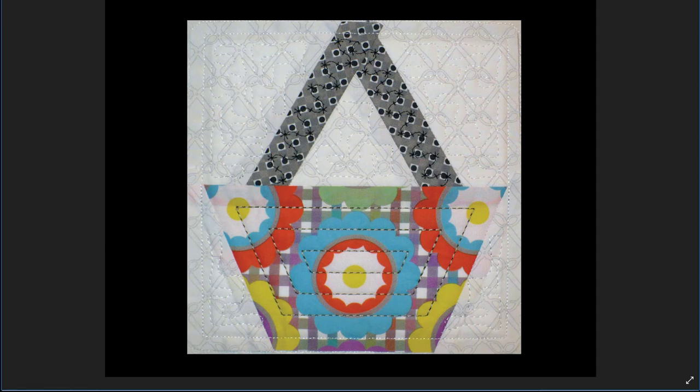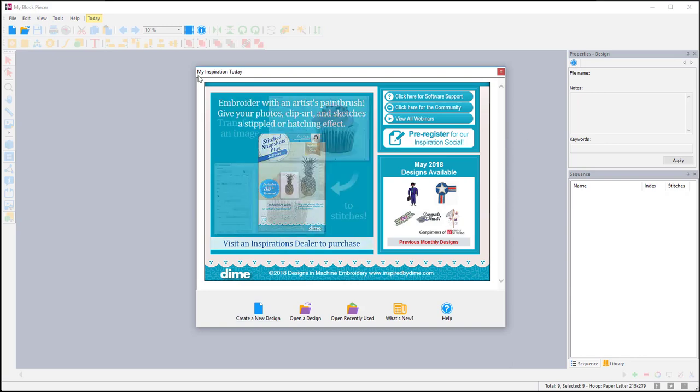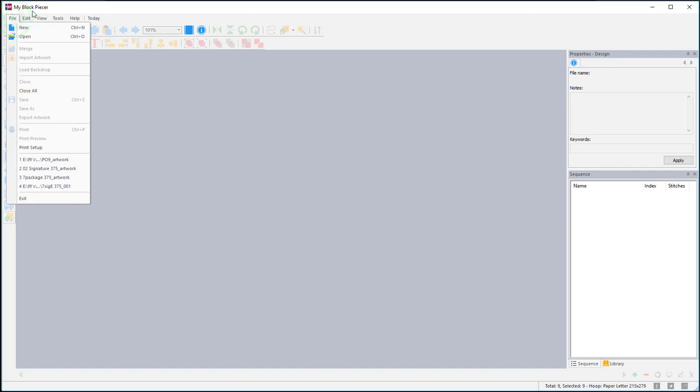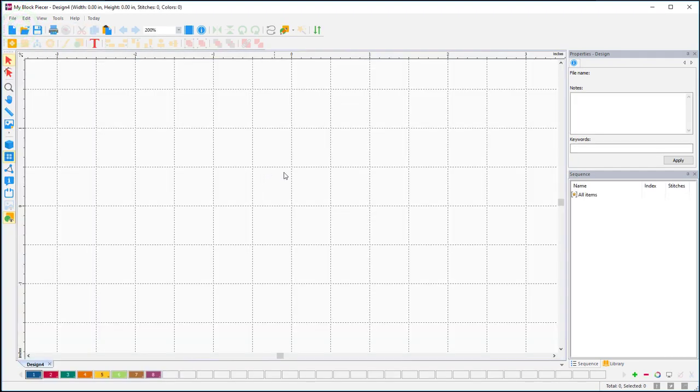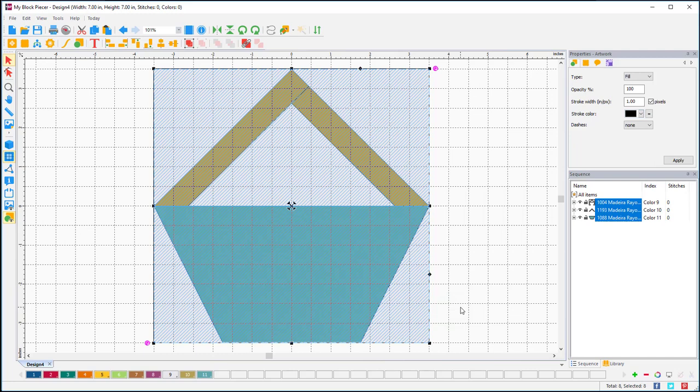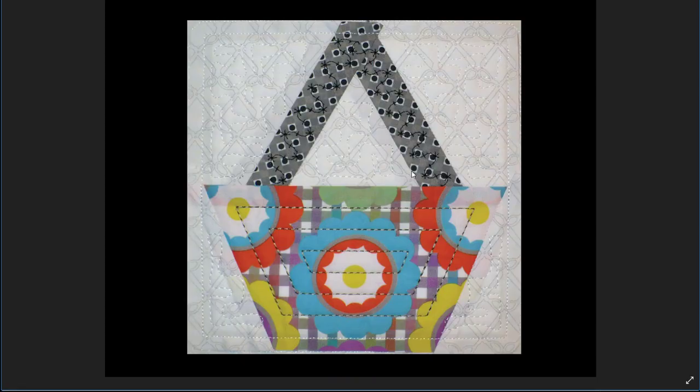I'm going to start with my block piecer. When you open up your software you'll see the 'My Inspiration Today' page — don't forget to download your free designs. I'm going to close that, open a new page, go up to the block tool, and the block I want to start with is the candy basket block. It's under Foundation Blocks > Foundation Baskets. I'm choosing a custom size and making this block seven inches, then clicking OK.